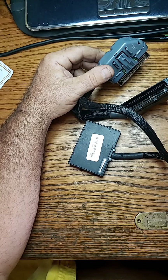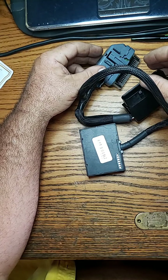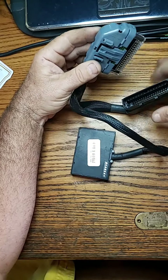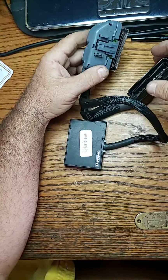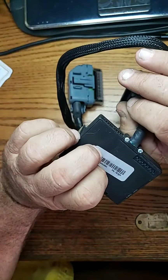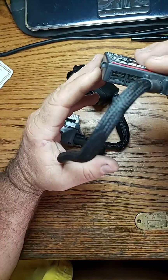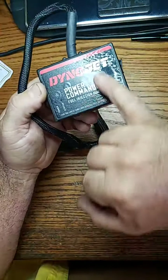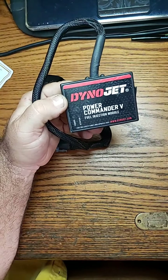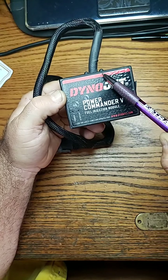I drove it for about 45 minutes to an hour — it's 104 degrees heat index out there — back and forth locally, up and down the street several times, and not one issue. Doesn't stall, doesn't do anything. I'm thinking in this particular case that perhaps when it was getting so hot down in there, you can see where the module was and how it heated up — you can see the change in the plastic.